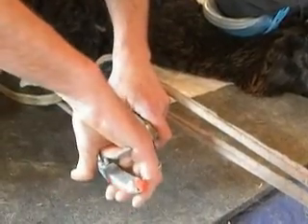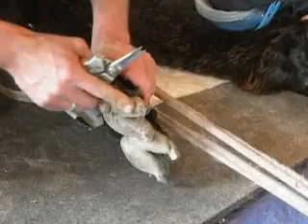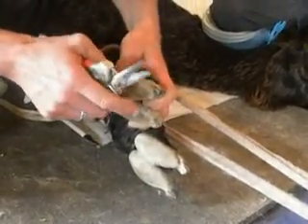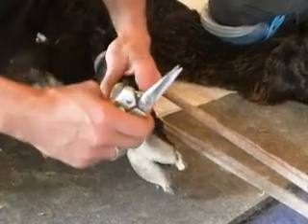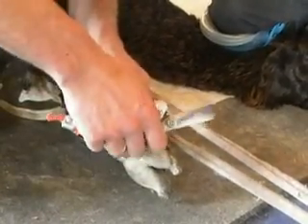We see people coming in from the front a lot and they're fighting that ridge all the time, which means they cut the pad or they get an uneven cut on the nail. We also see people coming along and trimming up the sides like they're manicuring it, and you really don't want to do that because then you get two sides at different levels and it causes the nail to twist over time.